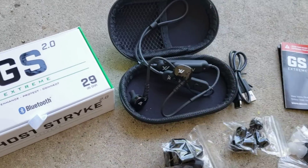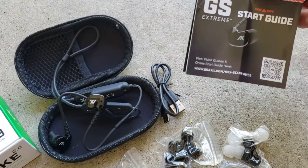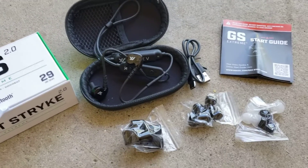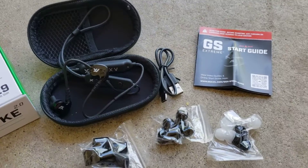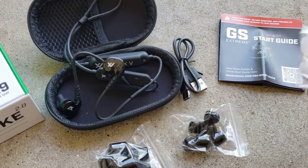I just already went through and browsed the start guide real quick. This is just an unboxing, and I will do a more in-depth review after I get it to the range and all that. So these are from browsing the start guide.